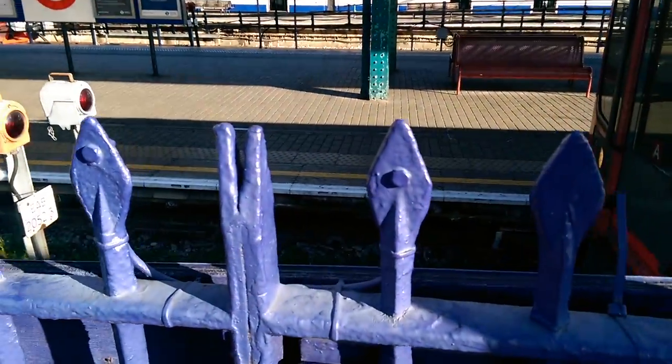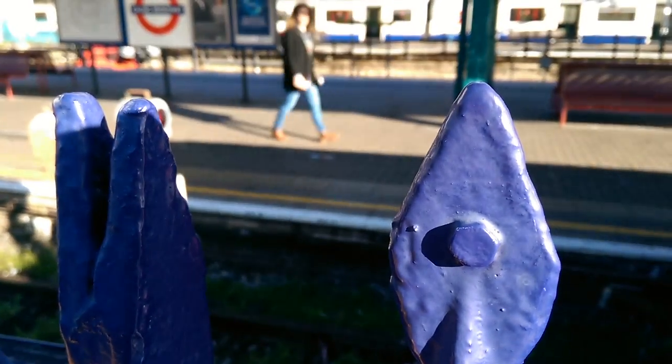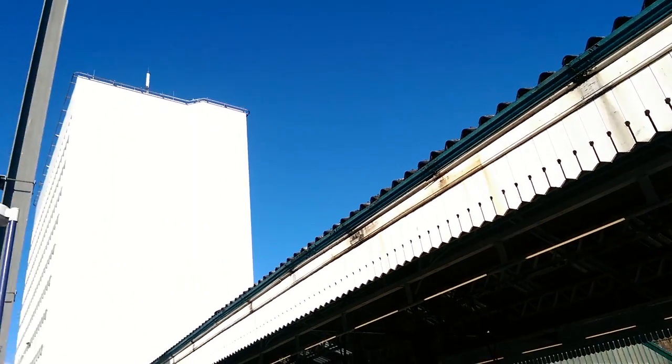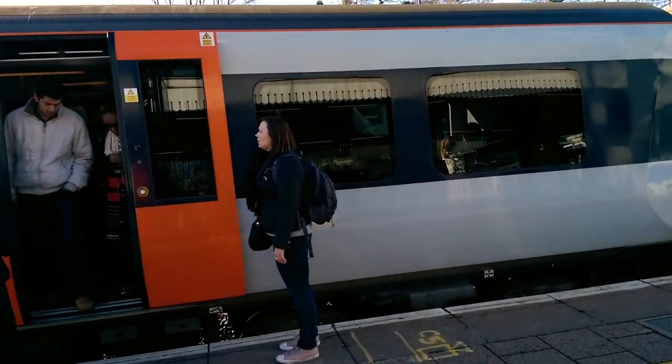We can pull it in for a close-up now, nice depth of field, tap through, let it refocus, exposure change, and we can get on the train.